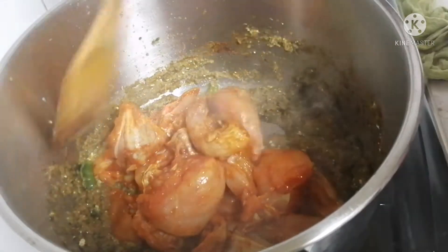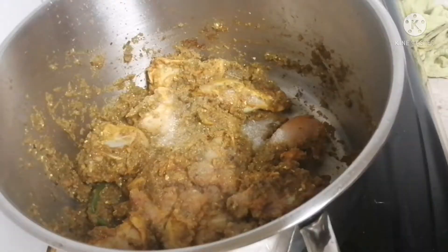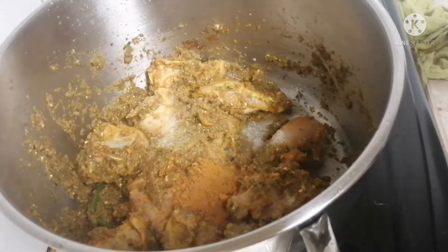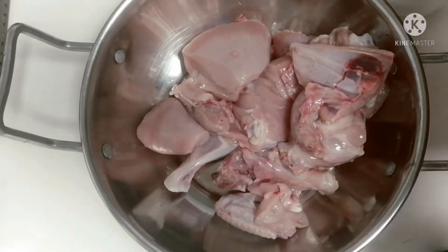Hi friends! Welcome to our channel, Chess Waves! Let's see how you do a chicken biryani.